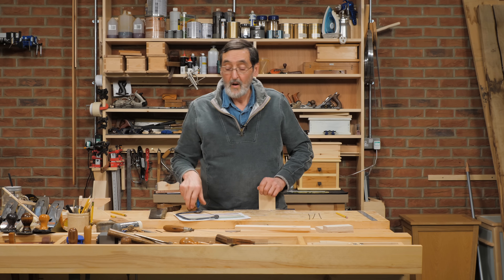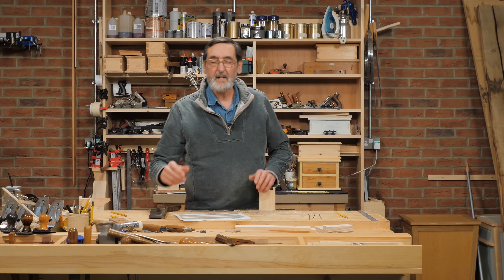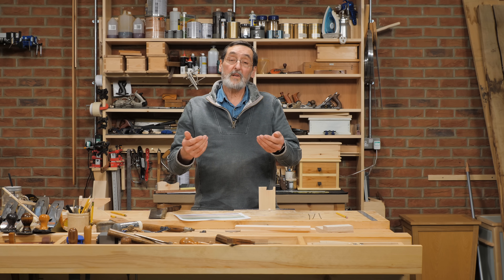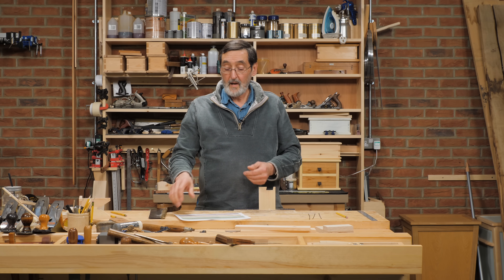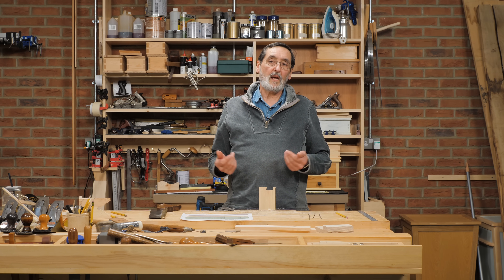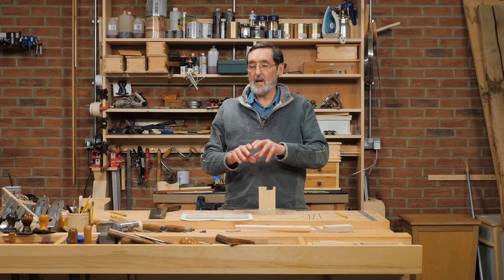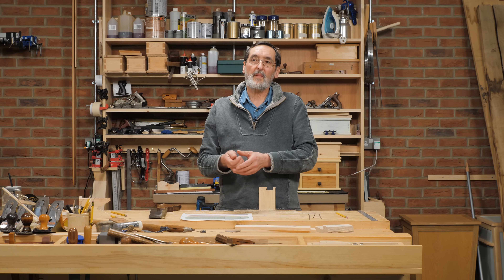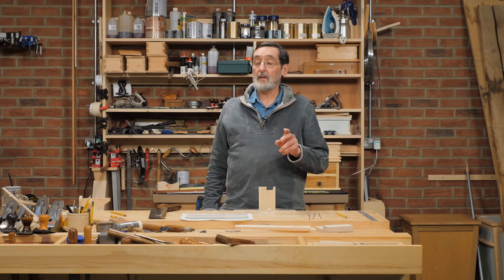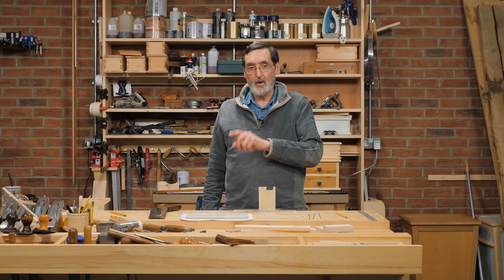It doesn't matter which direction you go. There are times when you push into the wood and times when you might want to pull. Having said that, I might use the pull stroke once every ten years — in a situation like inside a cupboard where I might want to use it on the pull stroke. Mostly it's going to depend on how you were introduced to the coping saw.